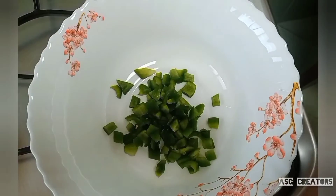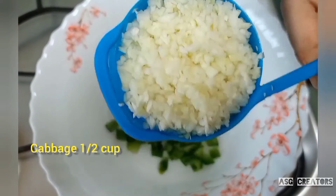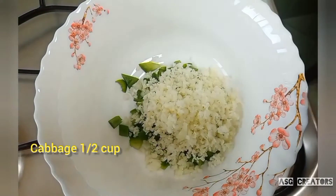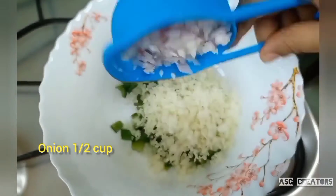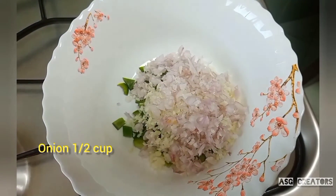We are going to use a cup of capsicum, a cup of cabbage, a cup of onion, and a cup of carrots.